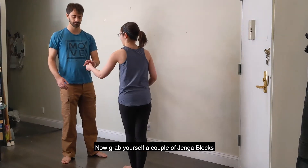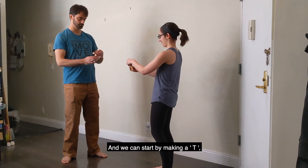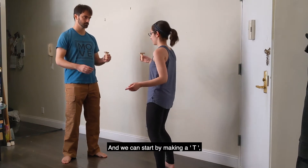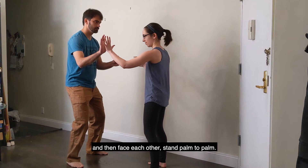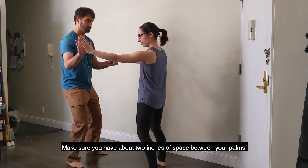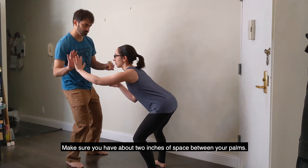Now grab yourself a couple of Jenga blocks — each person can take two — and we can start by making a T. Then face each other, stand palm to palm, and make sure you have about two inches of space between your palms.